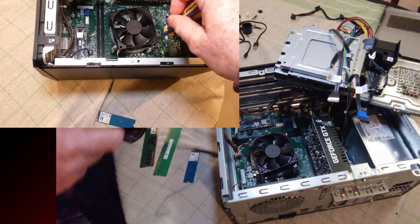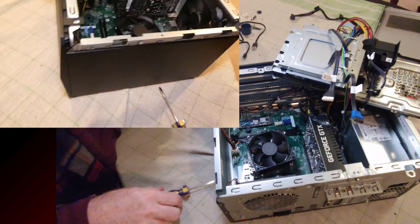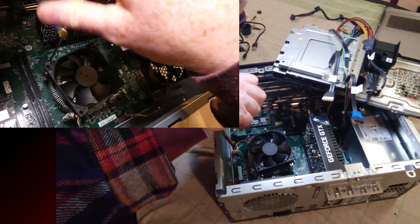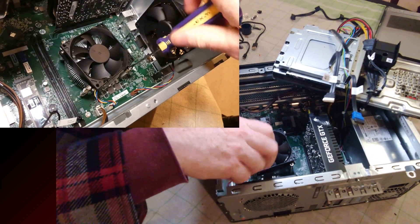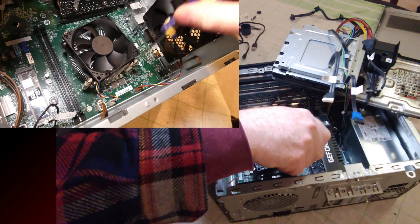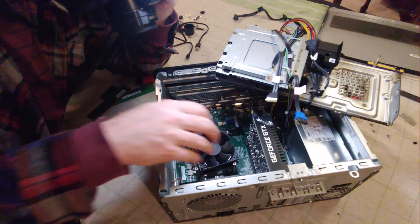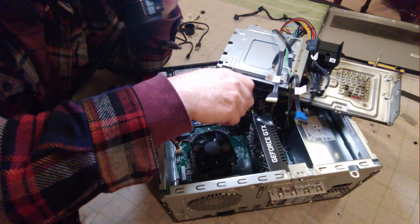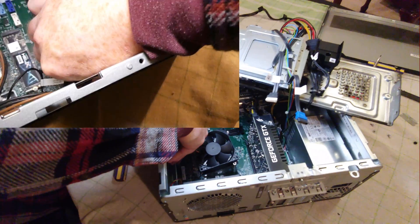Overall my thoughts on this computer: not bad, but when you build desktops like I do, these small form factor machines are a little disappointing because they're harder to work on compared to a mid-tower. I can understand the interest people have in them though — sometimes when I travel on business trips I'll pack a smaller desktop, like one of my HPs or my HP 290.